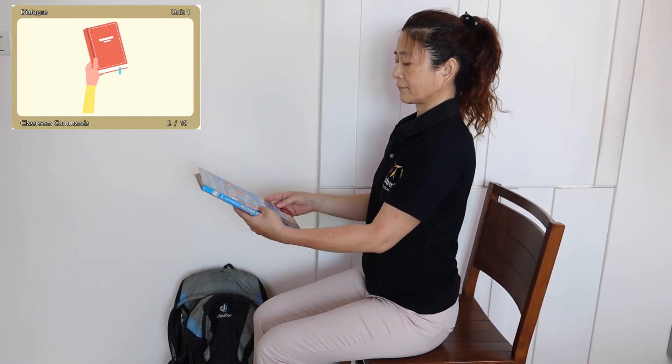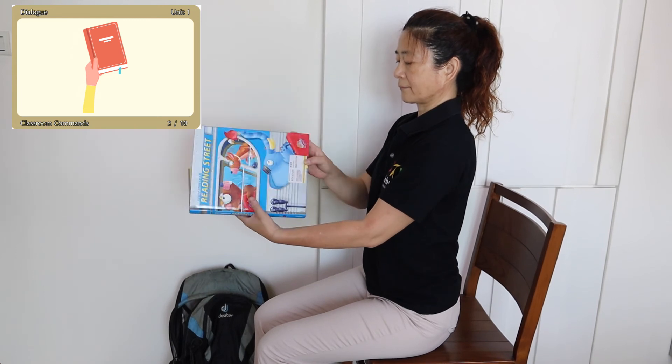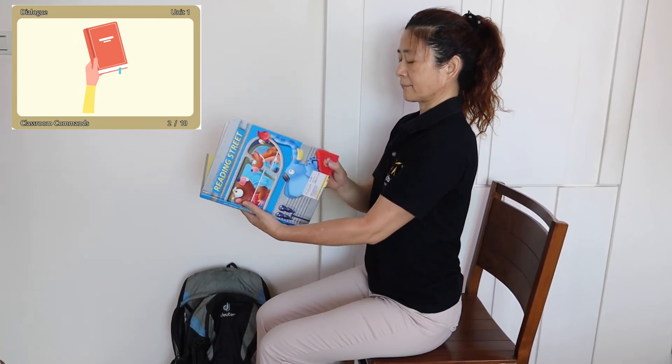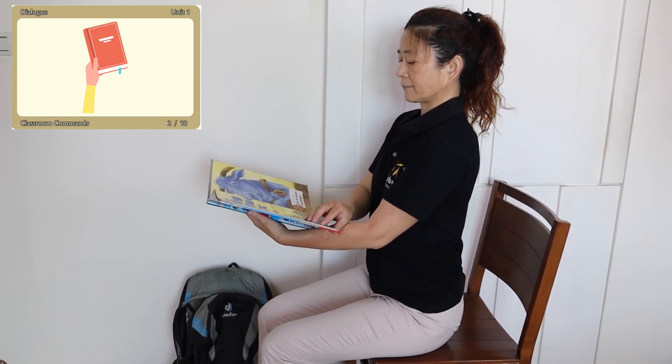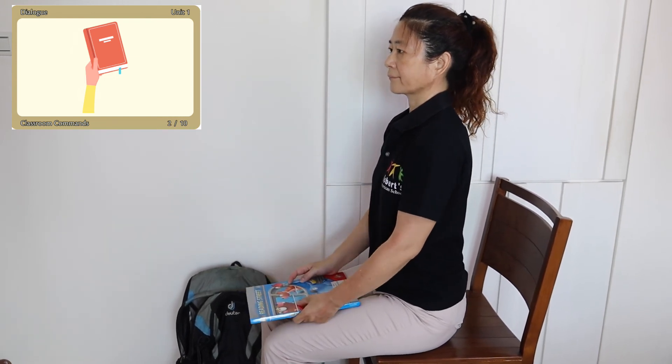Close. Close. Please close your book. Thank you.